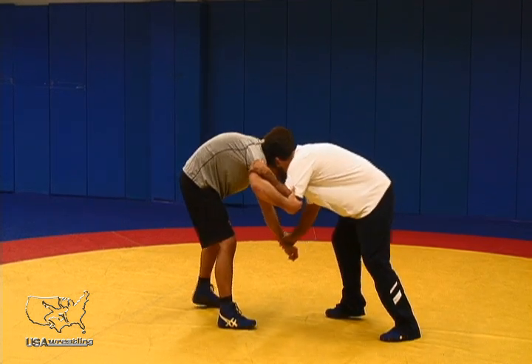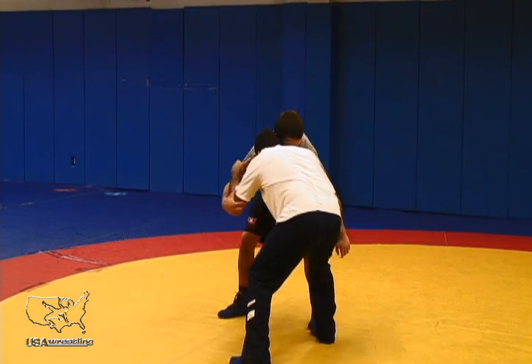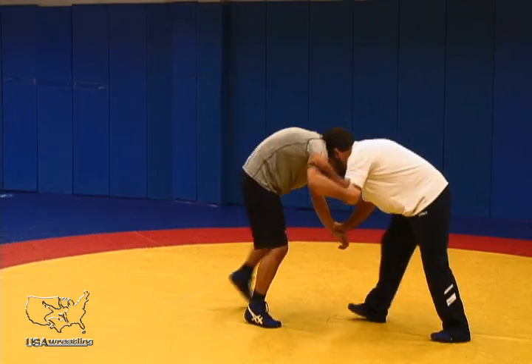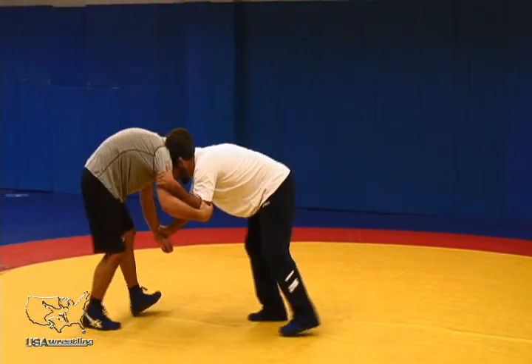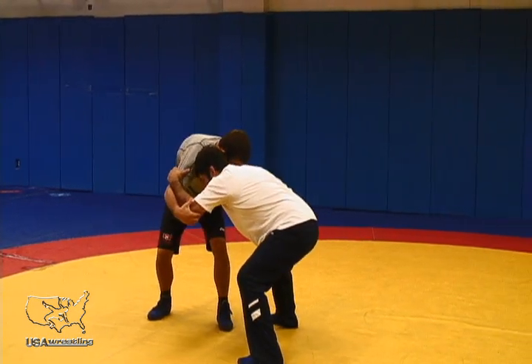A sweep single — I need to create pressure forward and then circle to get my opponent to step toward me. I really need this leg coming towards me. A lot of times when I'm pulling, it's not coming forward because he's anticipating my shot. I have to create some pressure forward and then I use his momentum to circle and step that leg toward me.